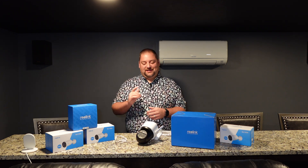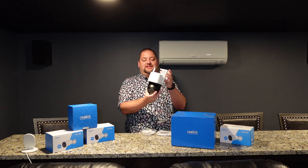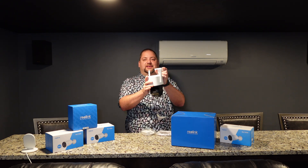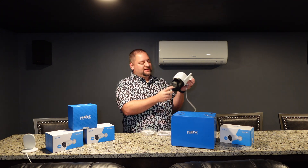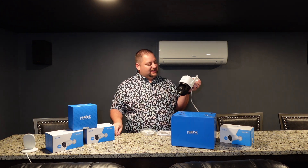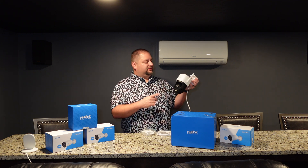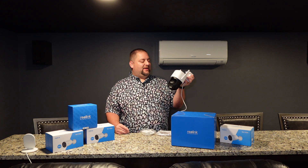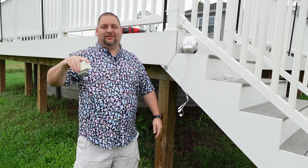I got everything unboxed and I can show you what was in the box. First of all, this camera — this thing feels solid, really well built. Definitely looks like a beast. It has the dual cameras, the spotlights, and it does rotate around and up and down. I'm really excited to get this tracking in our backyard and get a much better picture than what our Wyze camera does, because it's not that great.